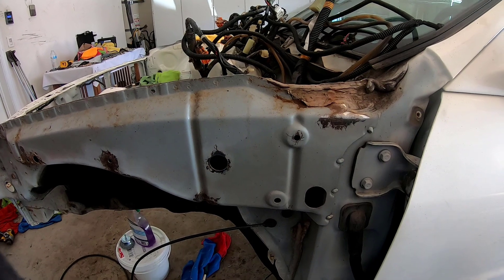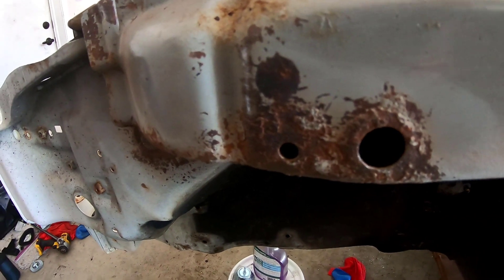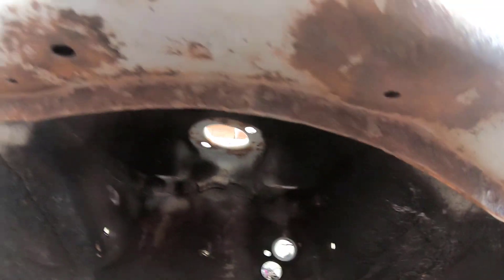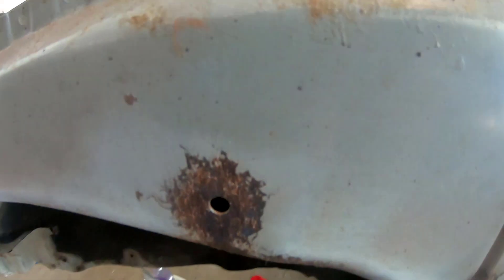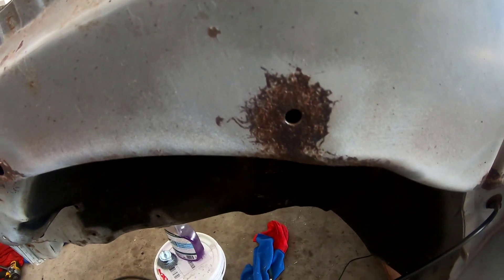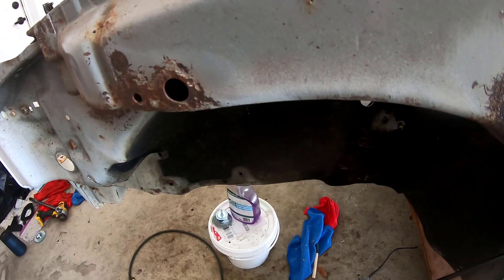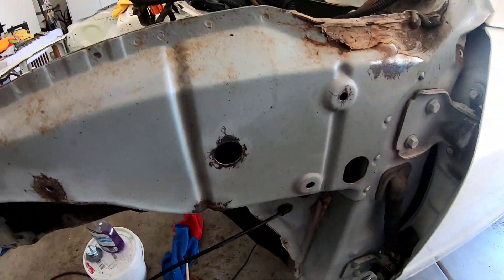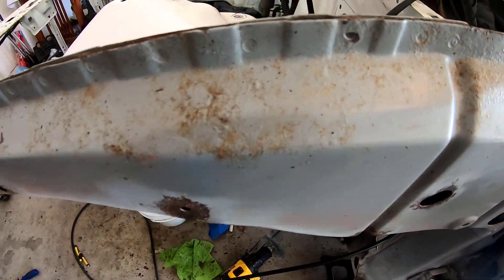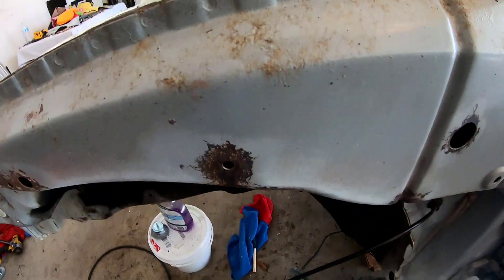You can see a little bit of rust left here. I'm going to use Evaporust — it obviously looks worse under here, but I'm just trying to knock the heavy rust off so that the Evaporust works quicker and more efficiently. It takes the light rust off, but where it's really thick and heavy it just takes several coatings. So I'm knocking that off, and as they say, it's a rust inhibitor — just to knock any remaining rust and prevent it from spreading or getting worse, making sure I get down to bare metal.